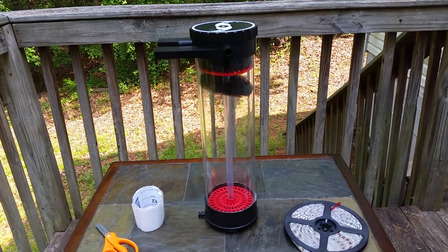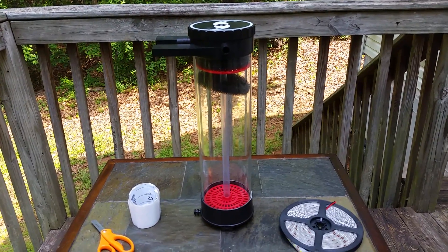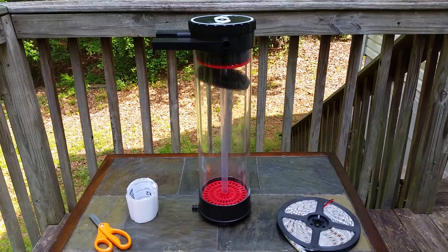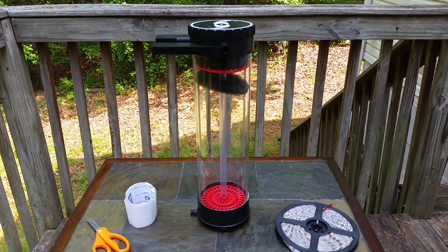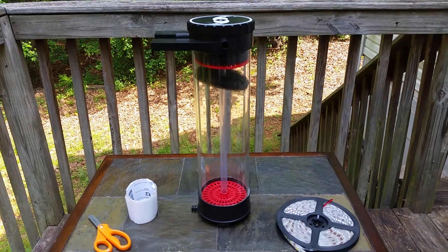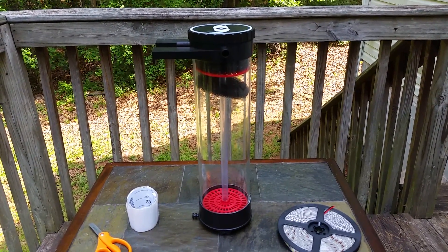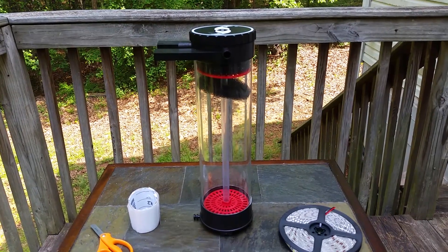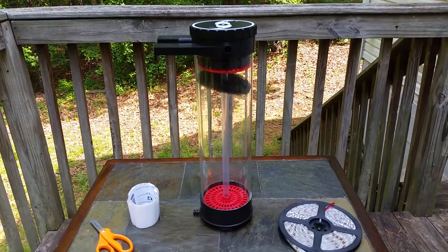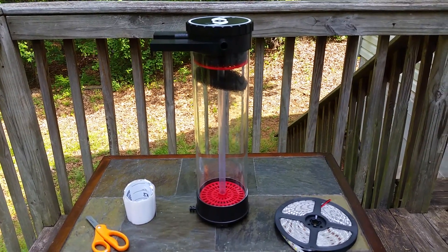G'day everyone, today I've got a little project that I'm going to undertake. For a little while now we've been having some issues with our nitrates being elevated — hovering around 20 to 40. I did see BRS had posted a video lately doing an experiment on chaeto and how efficient chaeto actually works in trying to control your nitrates and phosphates, and it was quite conclusive that it actually does help quite a bit.